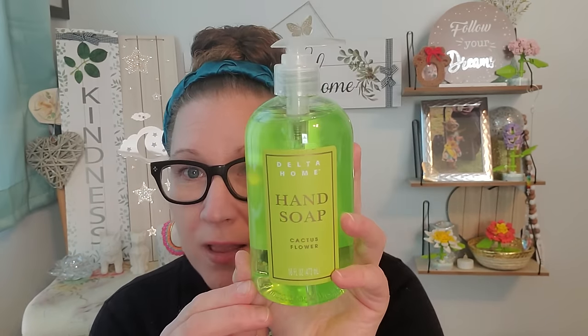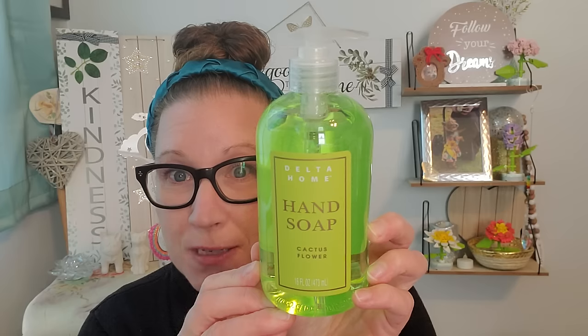Then I found another Delta Home hand soap. I hauled two other ones I'd never seen before from Delta Home on Happy Saturday Dollar Tree Haul, and then I discovered there was yet another one. This one is Cactus Flower and it's 16 fluid ounces. This one smells just as great as the other two I already showed you. I love the color of it — I love how bright they were. The ones I got on Saturday were a pink one and a peach one; now we have the lime green look and they're going to look extra fun in my bathroom decorated for summertime.